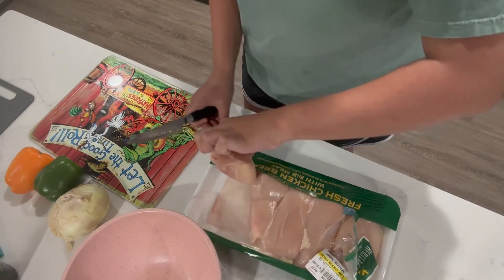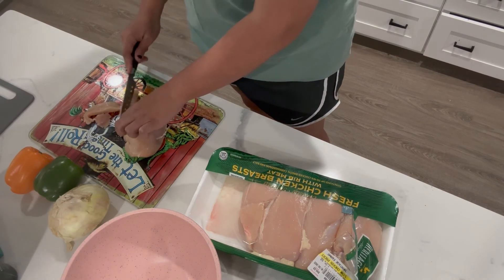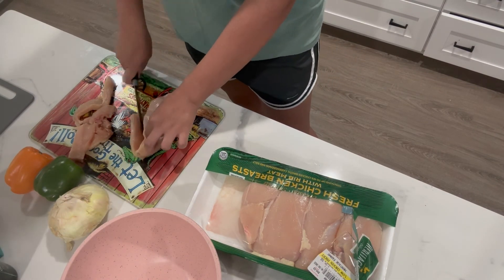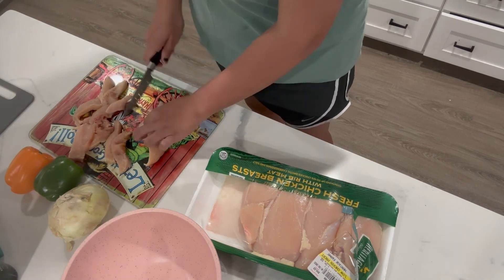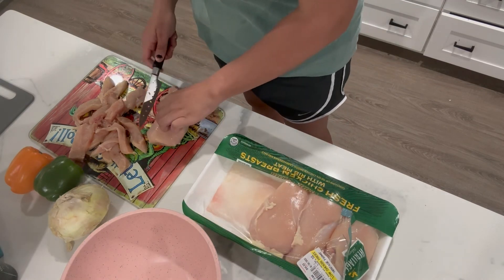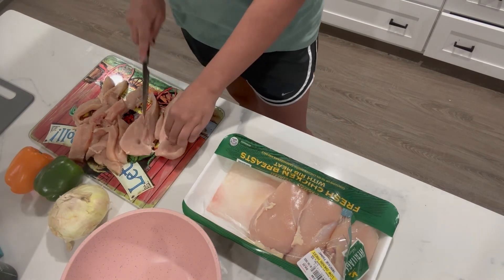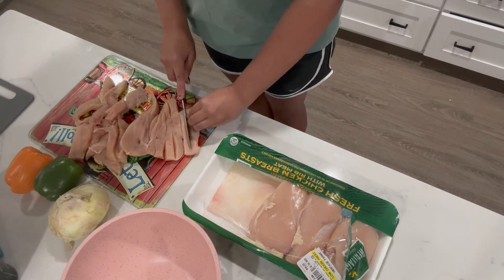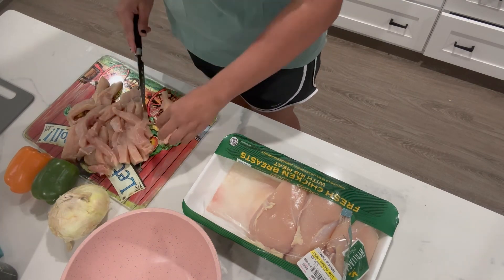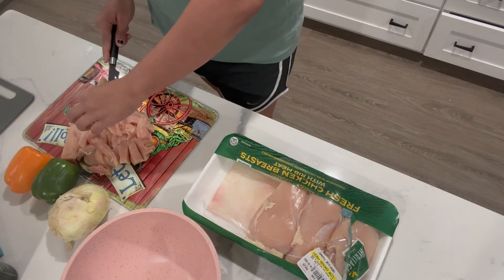Hey guys, welcome back to my channel. Today we're going to be making some chicken fajitas and some taco soup. I'm starting on my fajitas — I'm just cutting up the chicken into little strips, and then I'm going to cut up my onions and bell peppers. I don't know about y'all, but I personally hate messing with raw chicken — it grosses me out — but gotta cut it up.